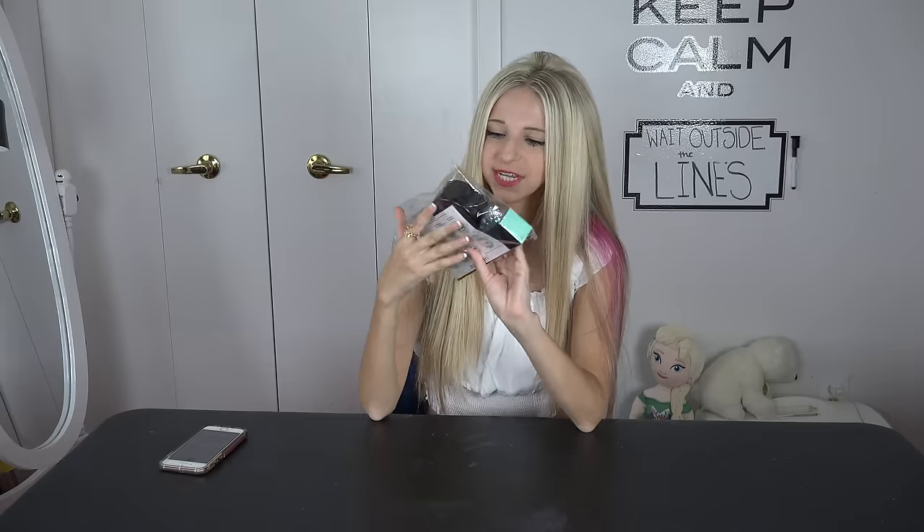So it comes in this cute little bag right here. I'm pretty sure this is the powder that you dip into. And then this is an activated charcoal toothpaste. And it even comes with a cute little toothbrush and it comes in this little bag.